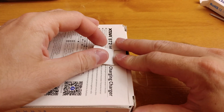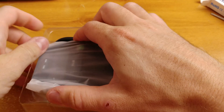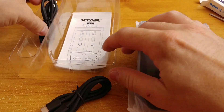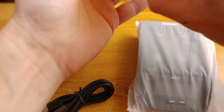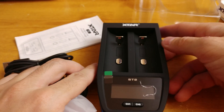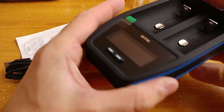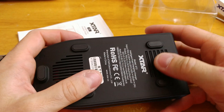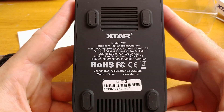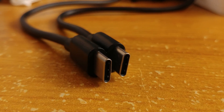The box was easy to open, and inside we get the main body of the charger, a manual in a number of languages, and two USB cables: one regular USB to USB-C cable and one USB-C to USB-C, both capable of running from Qualcomm 3.0 or PD 2.0 USB ports. The charger seems to be made from good quality materials — good ABS with rubber legs, so it should not slide on a desk or floor.